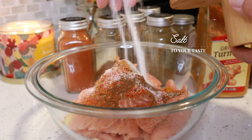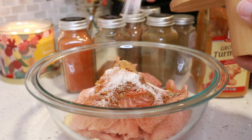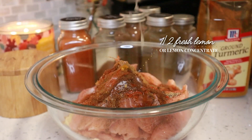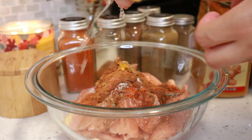Then I'm using salt to my taste — about a teaspoon or a little bit more, but of course add the salt to your taste. And then I have half of a lemon that I have deseeded, and I'm just going to squeeze all of the juice into the marination for the salmon tikka.